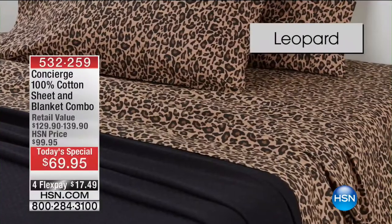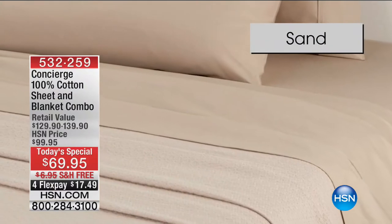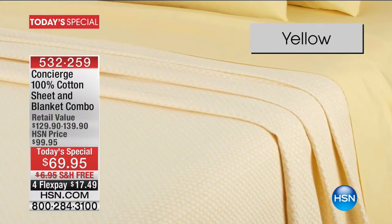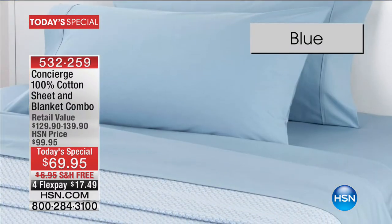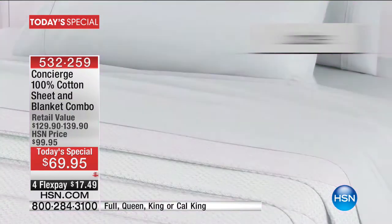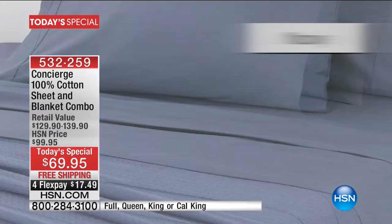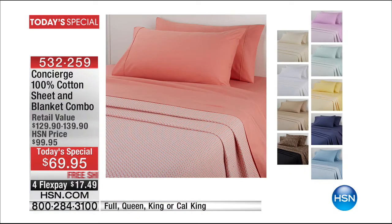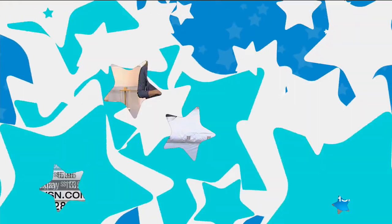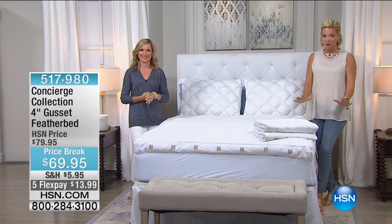The final look at the Today's Special is coming up in less than 15 minutes — all cotton sheets and an all cotton blanket to match. We have twin through California king. Twin is $59.95 versus $69.95 for the other sizes. The all cotton sheets alone are $69.95 individually, so basically the blanket is included. That's coming up in less than 15 minutes for the last chance before the price goes up $30.